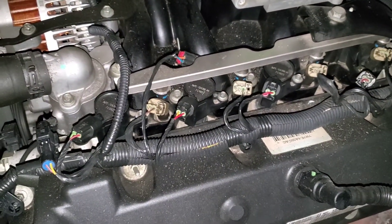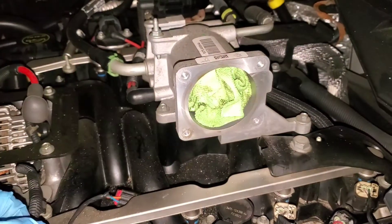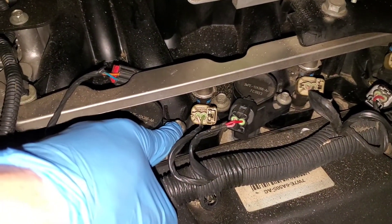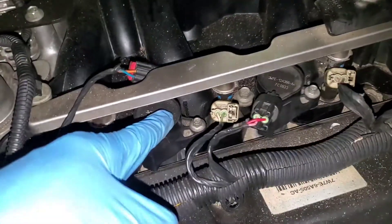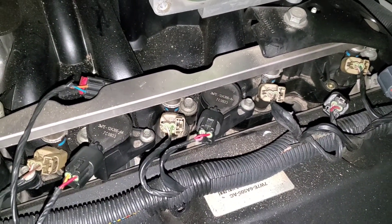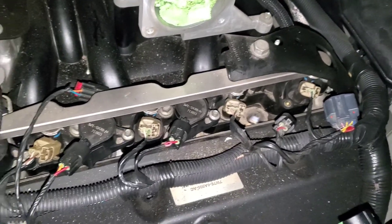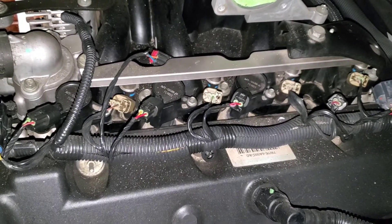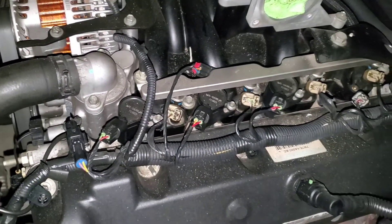Taking out the throttle body involves four eight-millimeter bolts. I covered that up so I don't get dirt in there. The coil packs — these are six millimeters and they're pretty easy to get to on the driver's side. This is my first time changing spark plugs in a Crown Vic. I'm torquing them down to 15 foot-pounds because I do not want them spitting out — it's apparently pretty common that spark plugs can spit out.